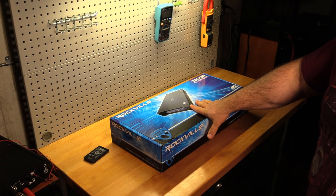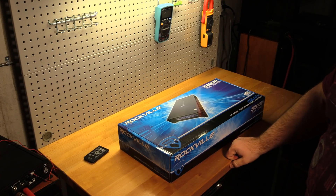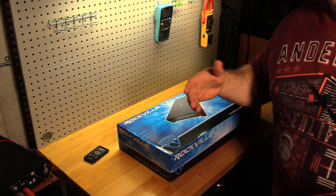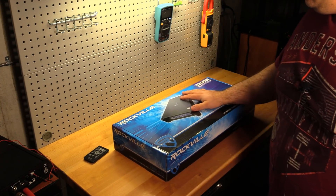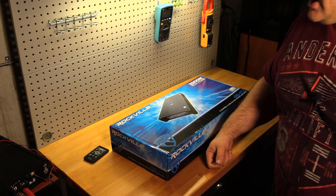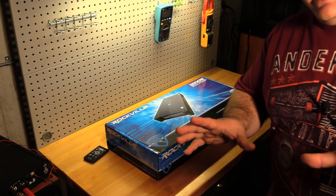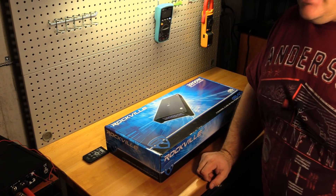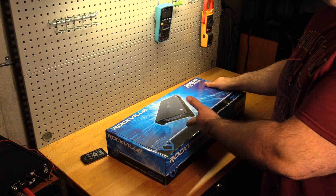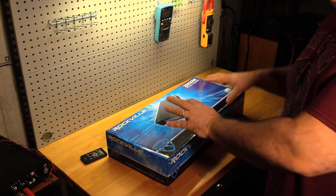Back in the day, if this thing said Rockford Fosgate or MTX — any of those brands — this would have been like the 800 A4, which was about a thousand bucks. Now same power, Class AB, $119. I'm not trying to say this is the same quality as an 800 A4, and I'm not gonna pretend it'll last 20 years like that amp likely still does. I'm just saying power-wise, this is comparable.